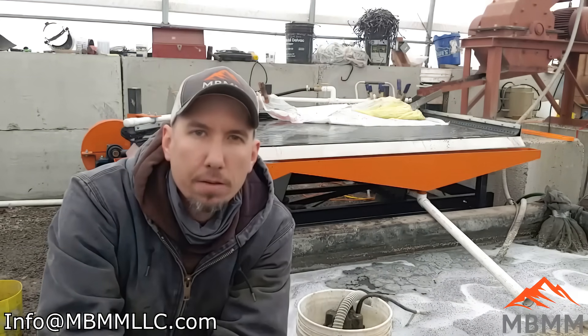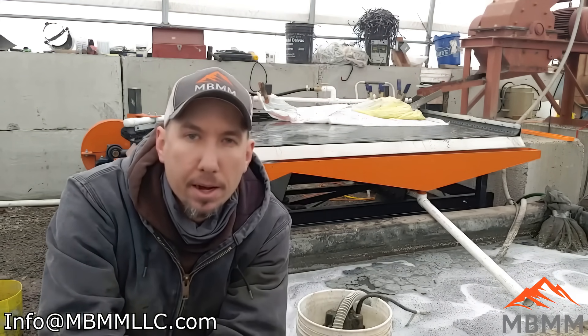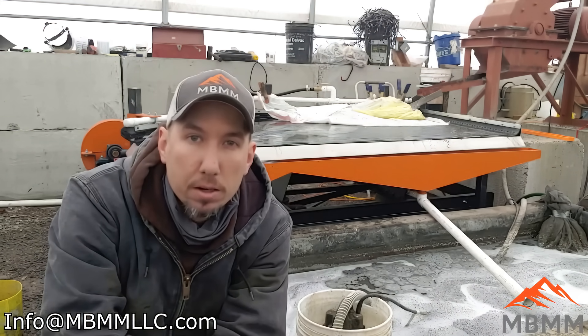Thanks for watching our video. If you're interested in any more information on the 4x8 shaker table behind me, you can find more information on our website or find our email contact in the description below. Thanks for watching and we'll see you on the next video.